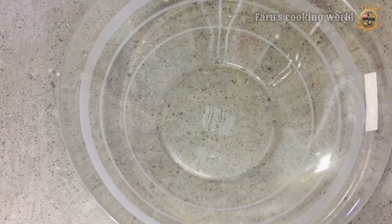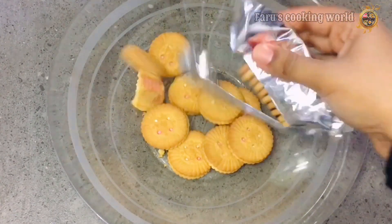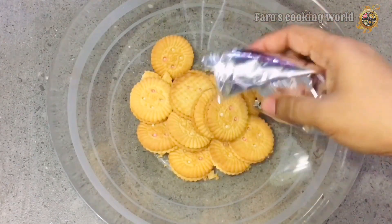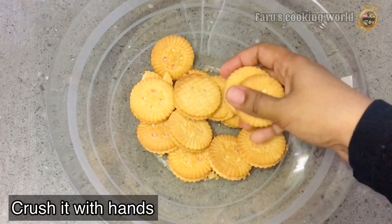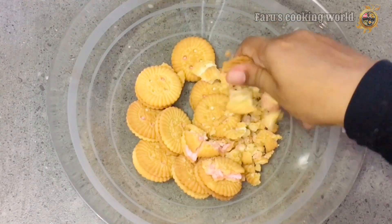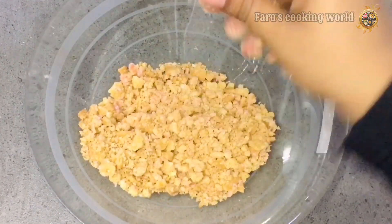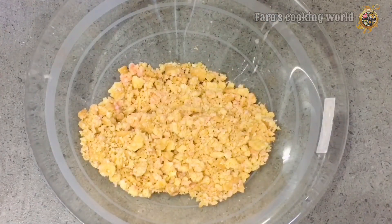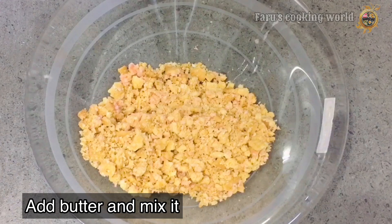First, we have a bowl. We have the biscuits — strawberry cream biscuits. Crush them to get a good mixture. Then we have 50 grams of butter.